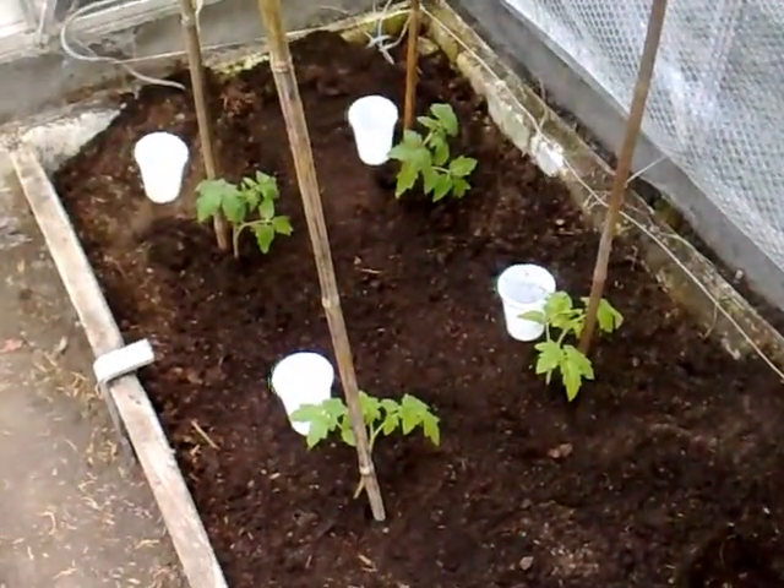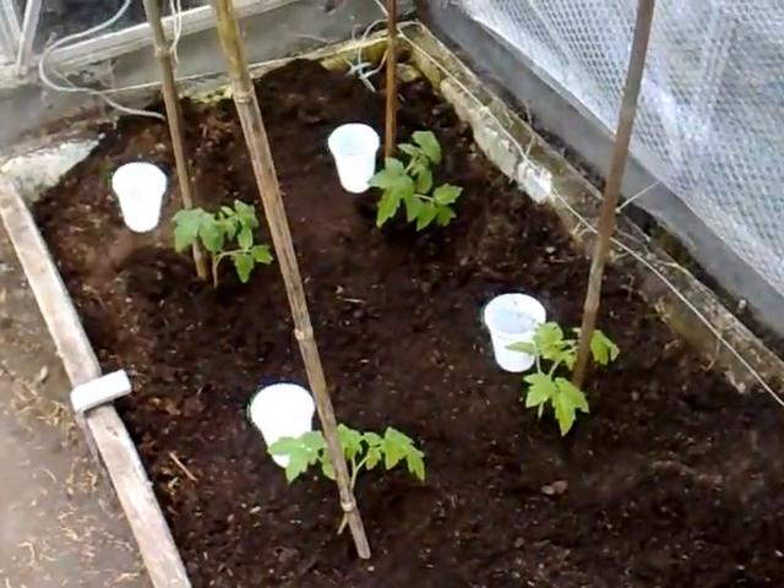Dug about six bags of compost into the ground in the greenhouse last night, watered it well, and put the heater on so it gets some nice heat. So there's the four reds, and they've been dug in.